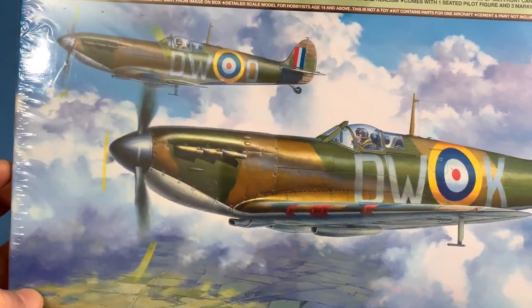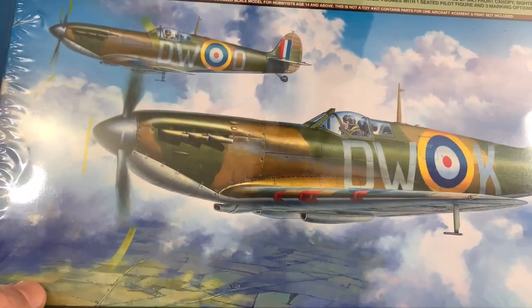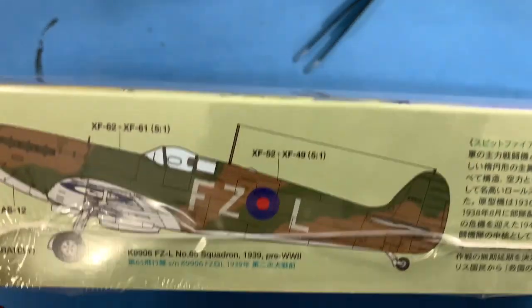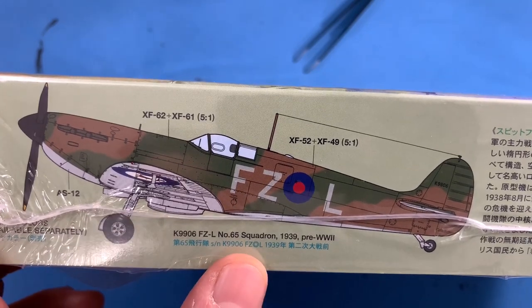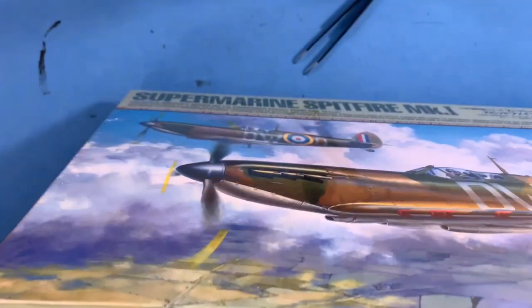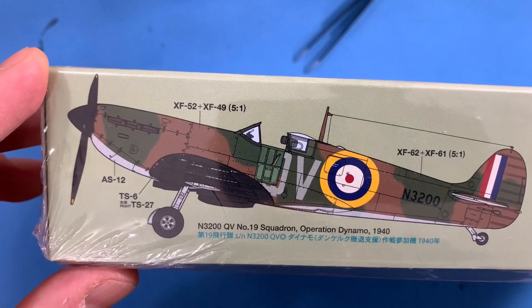First of all, the artwork on the front here is very, very beautiful — very cool. I like the white clouds and the countryside. You've got some different pictures on the sides: this one being the pre-World War II 1939 version, and then over here this would be the Operation Dynamo version.